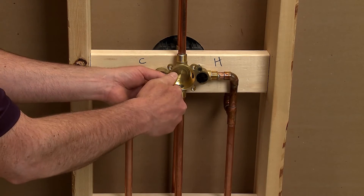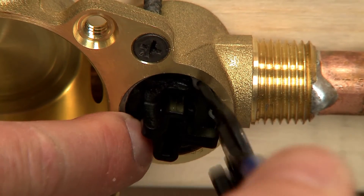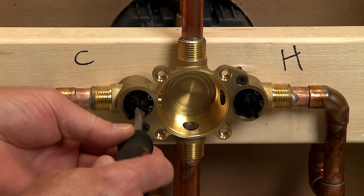Now secure both stops in place with split rings. Turn both stops off by pointing both levers away from the center of the valve.